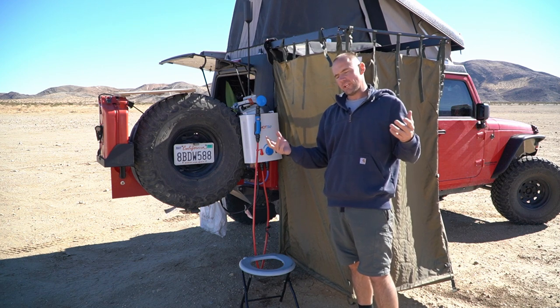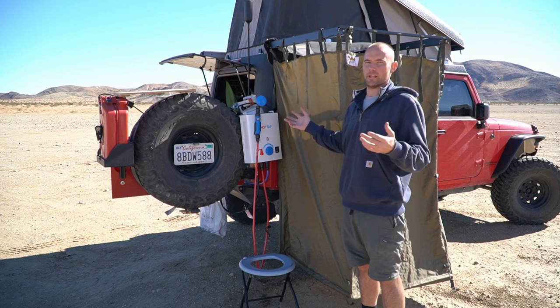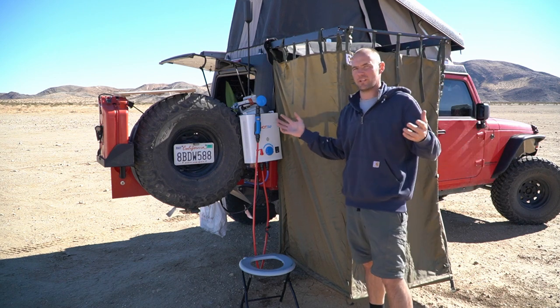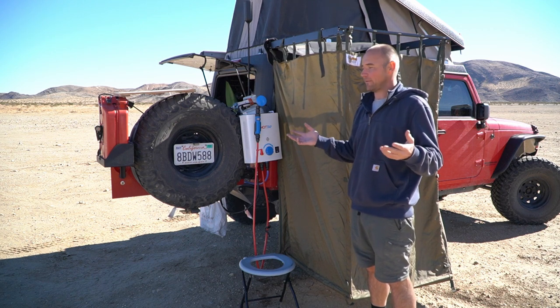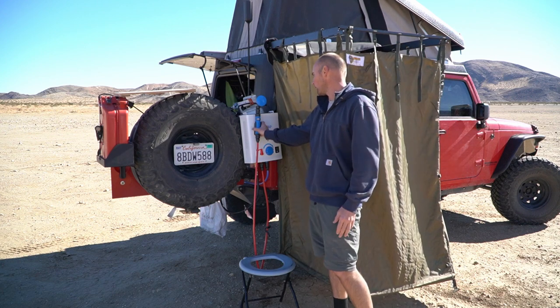If you've seen some of my older videos, you might have seen my previous video on both my overland shower system and my onboard water setup. Well, as you can see, a lot has changed since then, so today's basically the update video and I'm going to show you guys how all this works together, how it sets up even faster now and more efficiently, and how I shower anywhere on the road.